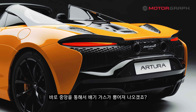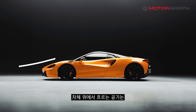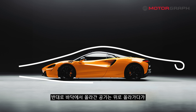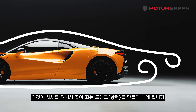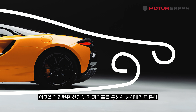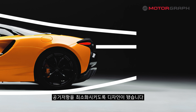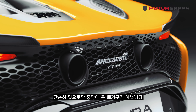The exhaust exits through the central pipe. Air flowing over the body rises upward and rotates inward, while air from the floor also rises and creates a vortex — this generates drag that pulls the car from behind. McLaren routes exhaust through the center pipe to minimize air resistance. The central exhaust placement is not merely aesthetic.